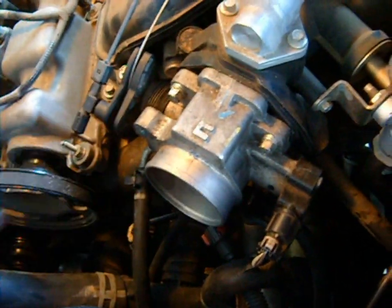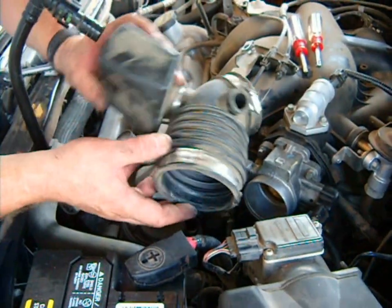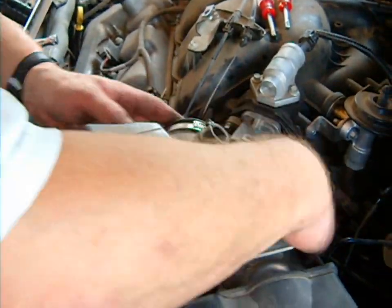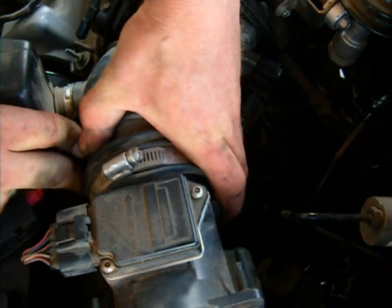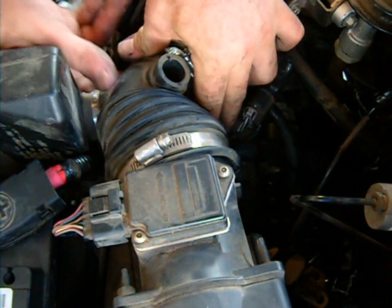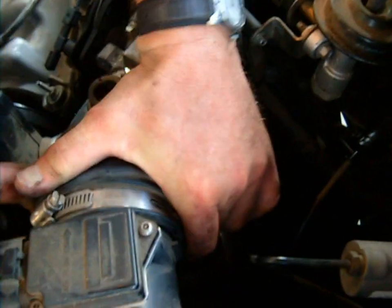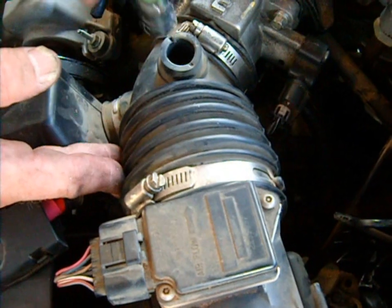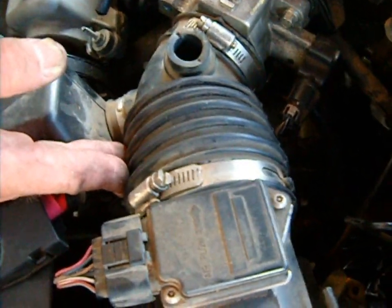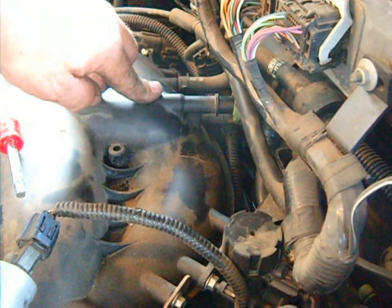Now we're going to reinstall the air tube and start this baby up and see what she does. There's one other thing we're going to have to do, and that's cap off the PCV. There are three systems that allow vapors into your engine that defeat some or all of the benefits from a Gadget Man groove. Those three are the positive crankcase ventilation — this passive vacuum we took off, and the dynamic vacuum back here that goes right into the intake manifold. The third is right here: the EGR valve.